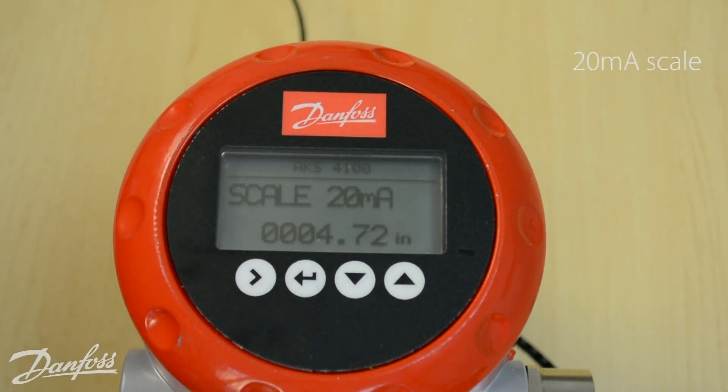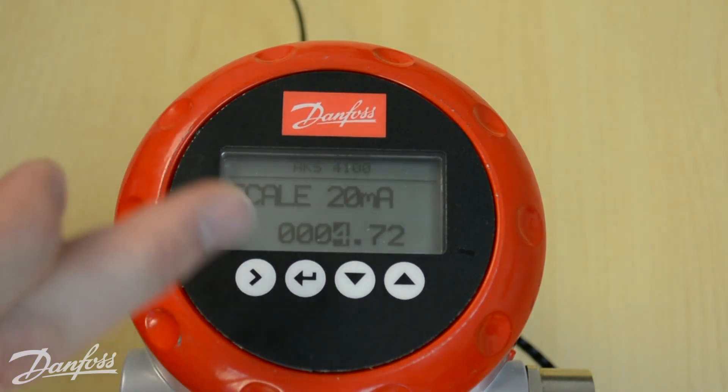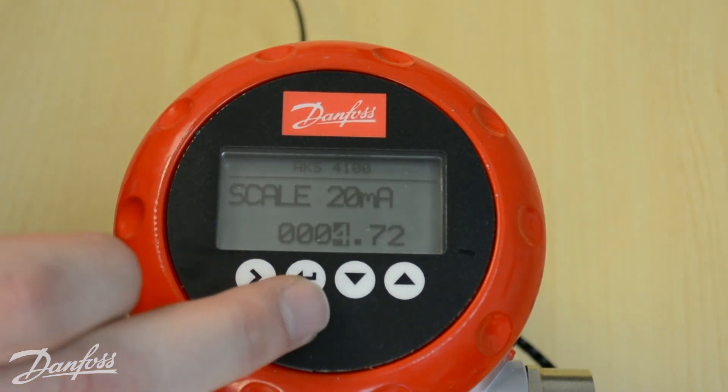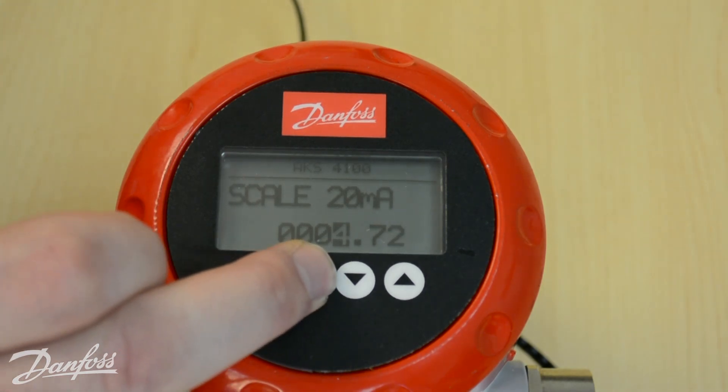The next setting is the 20 milliamp scale, which is our 100% mark. It always has to be a minimum of 4.72 inches, which is the smallest top dead zone you can obtain. However, if the top of your column extends past the top of your tank, you can use level over and increase this value so your 100% coincides with the very top of your vessel. Here we'll leave it at the factory setting of 4.72 and hit enter.